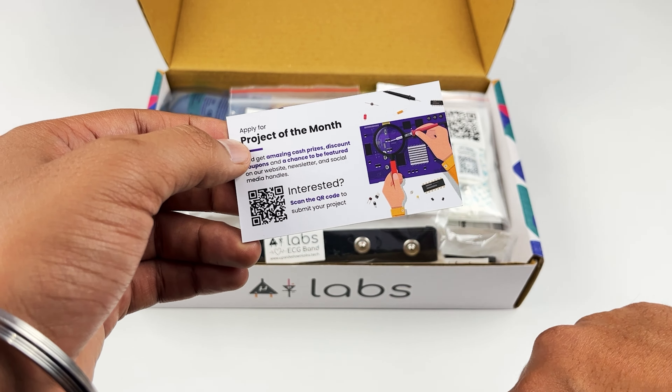Then there are these cute little stickers for you. You can stick them anywhere.